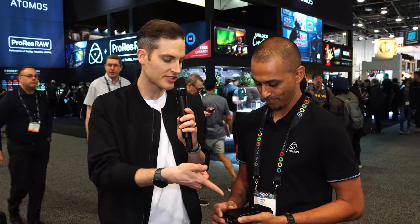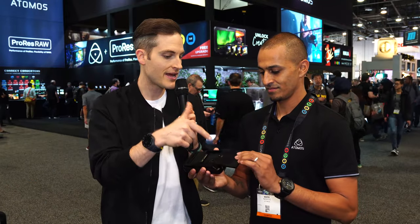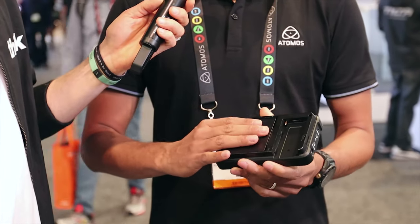You can slide the drive out of there. There are going to be some custom SSD drives that work directly with this, but generally speaking you can use any 2.5-inch SSD that's approved — there's an approved list on the Atomos website. It's a standard 2.5-inch solid state drive and you can record up to 2 terabytes on this thing. And like I said, 4K 60p — super cool.